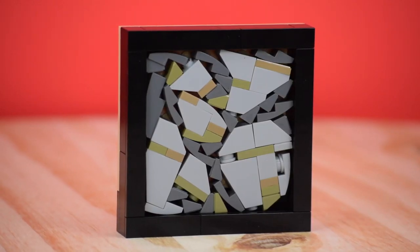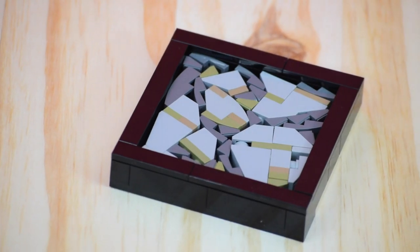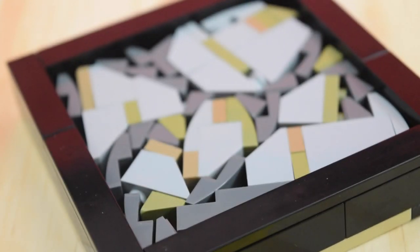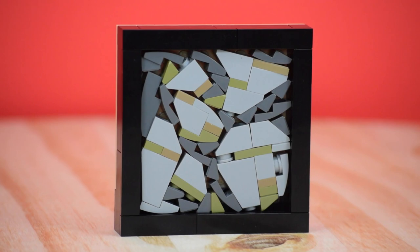Starting off with number 1, this technique is one that I absolutely love and it is used to create a stone pathway. What I love about it is that none of it is in a specific shape. LEGO is generally built in a square shape, and adding angles to aspects of your MOCs can really break the chains and step up the quality of your builds.